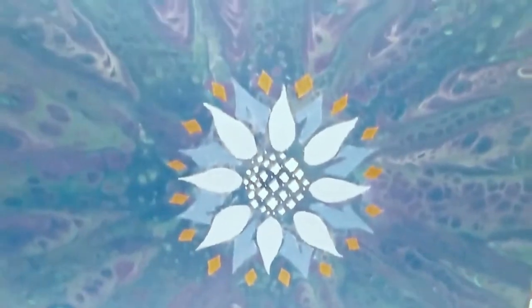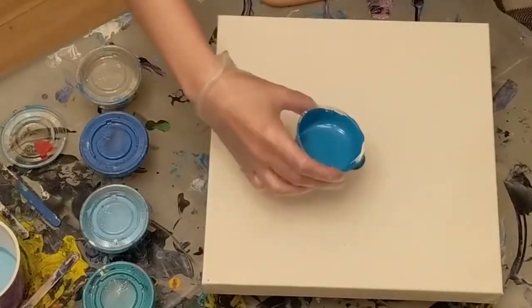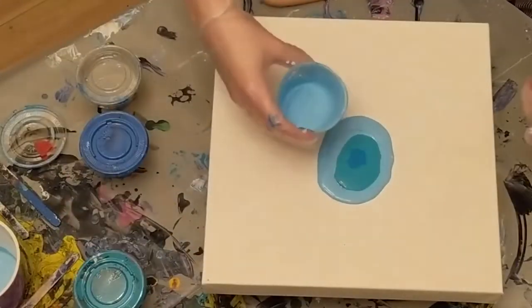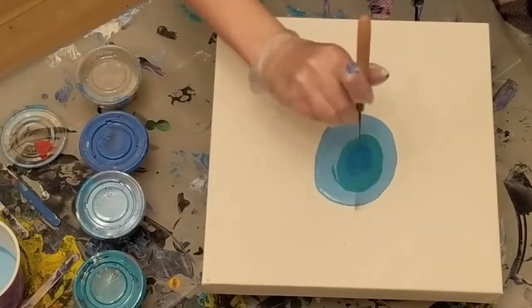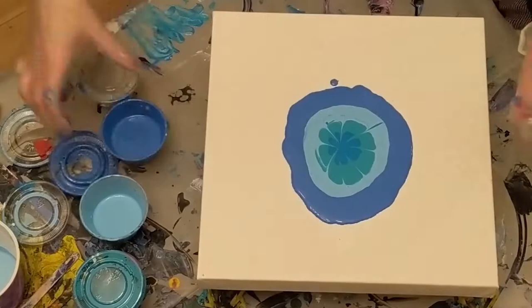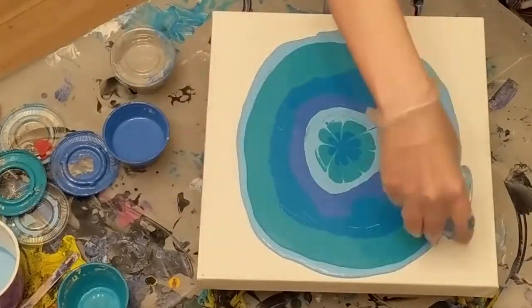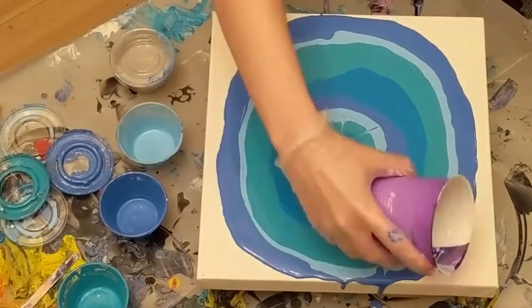Hi, this is Fuchsia from Bella Loon, and today I'm doing a swipe technique. That was a quick close-up, and now I'm placing the colors in a ring and making a little flower design. The outside is some leftover paint from my wave piece.